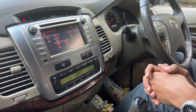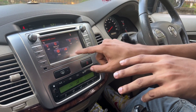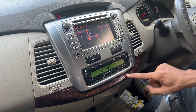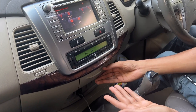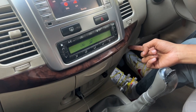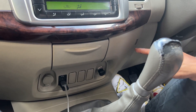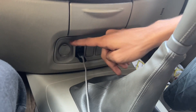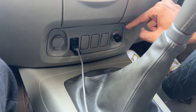Looking at the center console, the trim is plastic with some wood-treatment accents — it's not real wood. You can see wood-like treatment on the doors as well, which looks quite classy. There is an ashtray, blank switches, a 12V charging socket, USB and AUX connectivity, and a cigarette lighter.